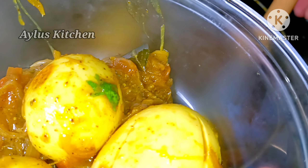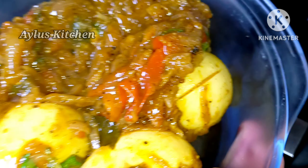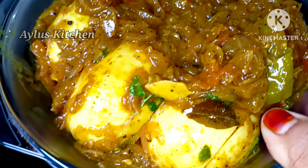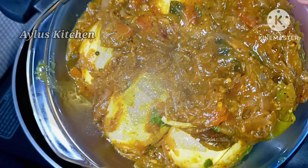Please like this video and subscribe to our channel. Let's go to the recipe.